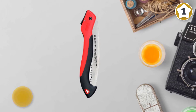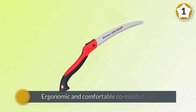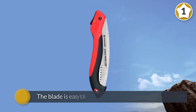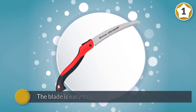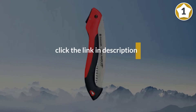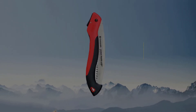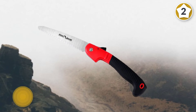The saw also comes with an ergonomic and comfortable co-molded handle. The blade is easy to latch, which helps to prevent injuries when not in use. Number two: Flora Guard Folding Pruning Saw. This 7.7 inch folding pruning saw by Flora Guard is the most affordable on the list and also on the market.